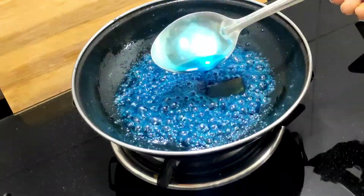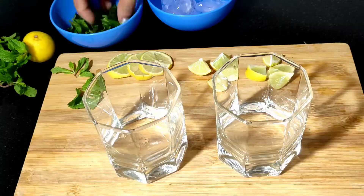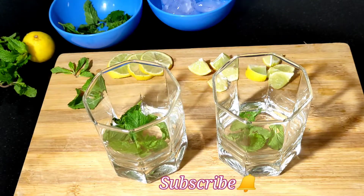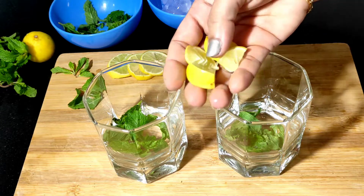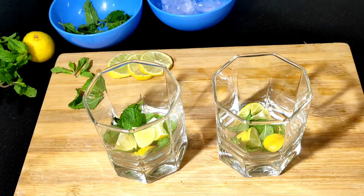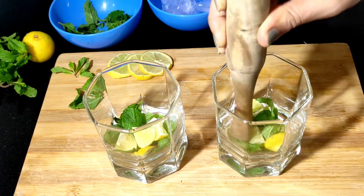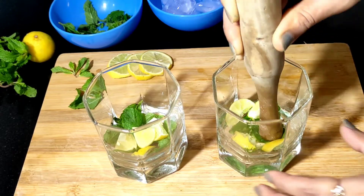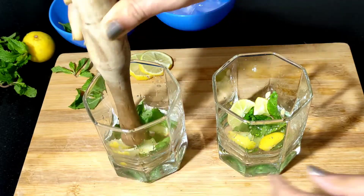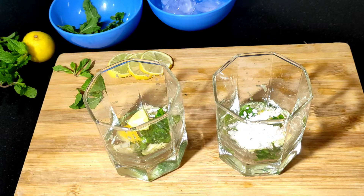We are going to put it in the fridge. Put 5–6 glasses of the mixture in this glass. Use 4–8 glasses. We will take 2–3 glasses. We will start with 1 teaspoon of the mixture with 6 teaspoons.